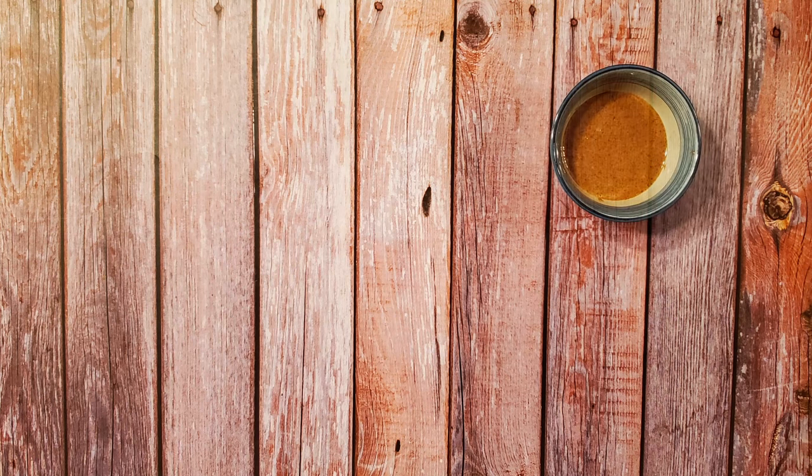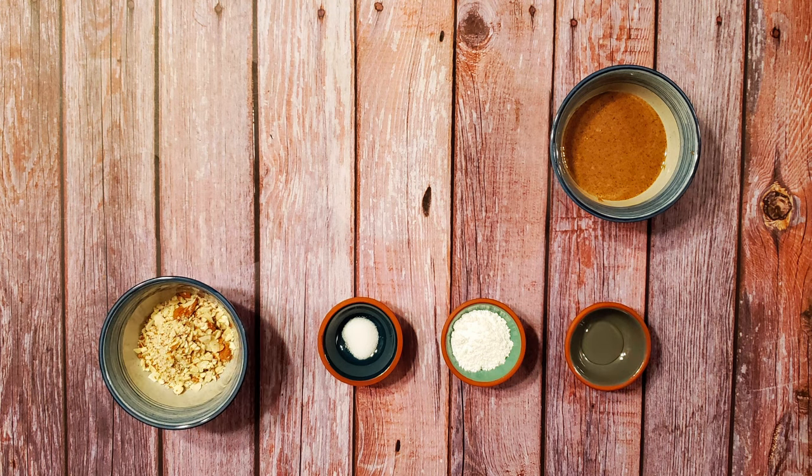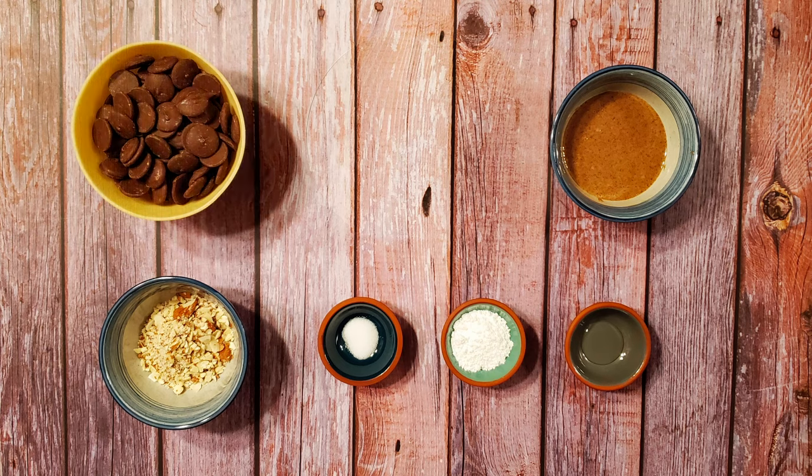I'm also using a quarter cup of almond butter, one tablespoon of powdered sugar, a quarter teaspoon of salt, a quarter tablespoon of corn syrup, three tablespoons of chopped almonds, and one and a half cups of milk chocolate.